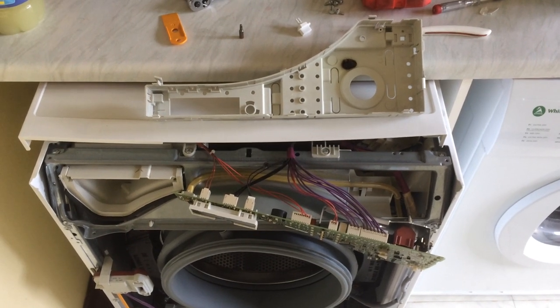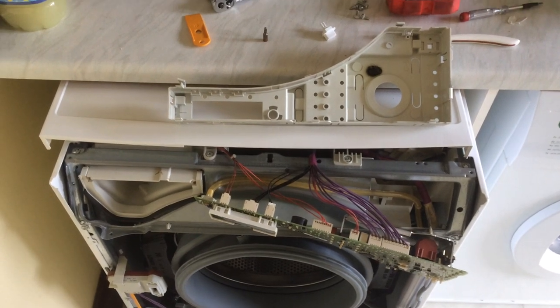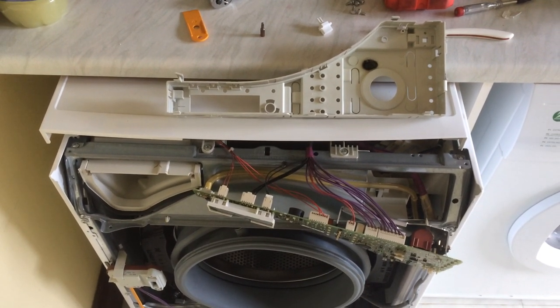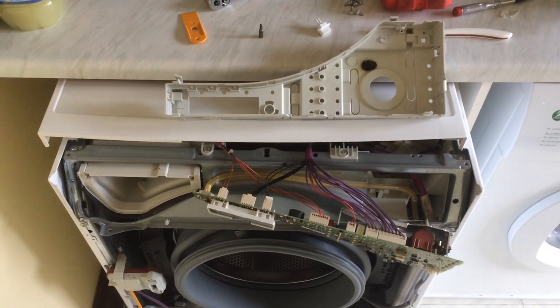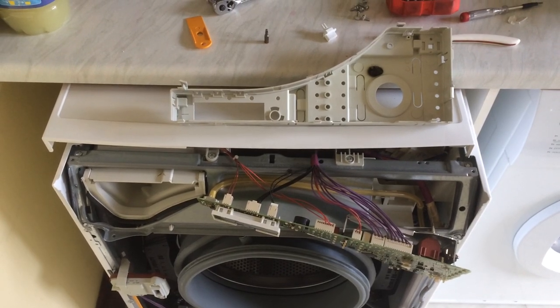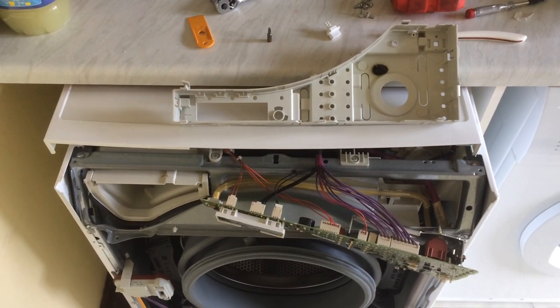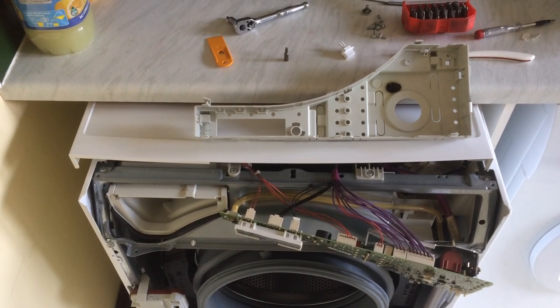Rather disappointingly, my Miele washing machine has only lasted about six or seven years — actually maybe eight years — before it failed the other day. I was stood next to it when it was running and I could hear a fizzing noise followed by a pop and a bang, and then it tripped out the MCB in the consumer unit and was totally dead.